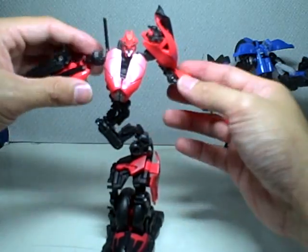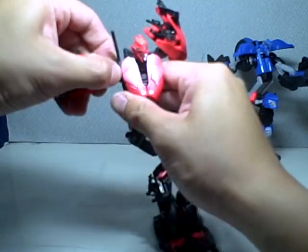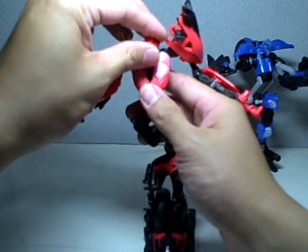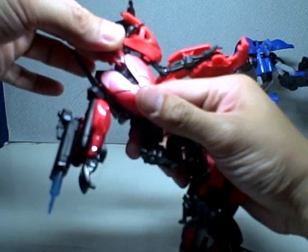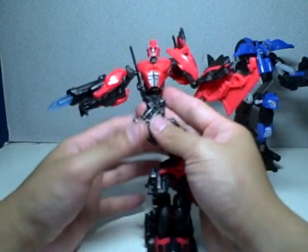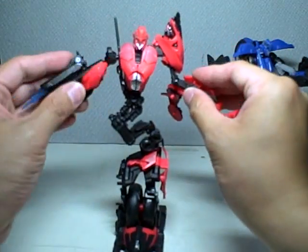Kudos to the engineering team. Other articulations — she's got ball joints everywhere that are so loose, they easily pop off in transformation and in posing. But when you attach them, they're pretty tight. Head is on a ball joint with a Mechalive gimmick of gears moving on her chest. I'd rather have Automorph than Mechalive, but that's what you get for Revenge of the Fallen.